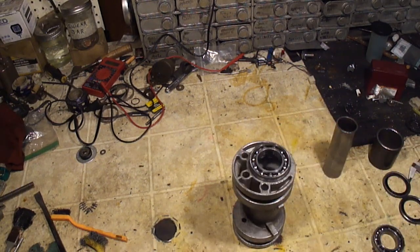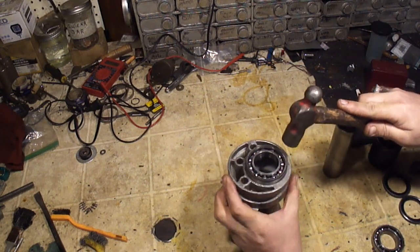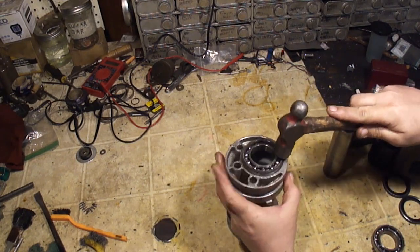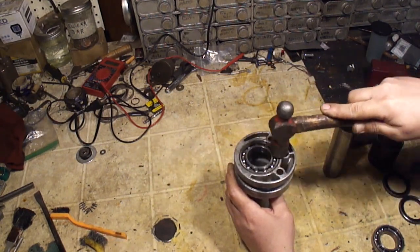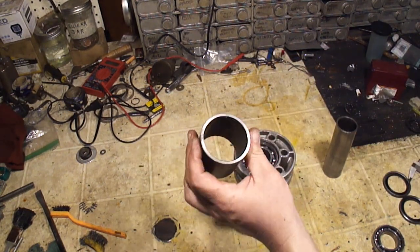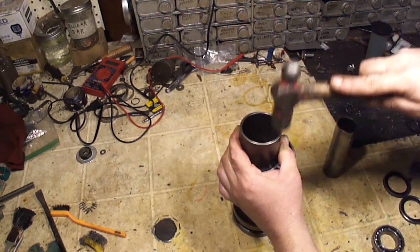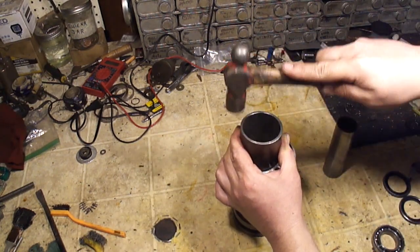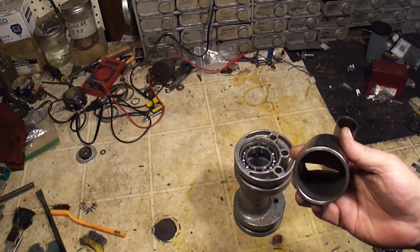Take a new bearing in there — you want to go in as straight as you can. You can start it in with a hammer and get it as straight as you can. Whatever you're using to drive this bearing in, make sure it's clean — you don't want any dirt falling into your brand new bearing. When you hear the sound change, you're home. You can drive them in with a hammer like this, this works just fine. But if you have a press, just use your press.